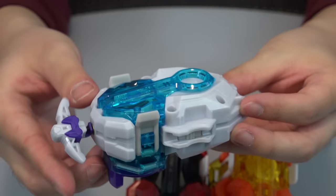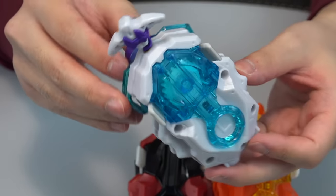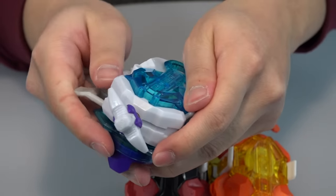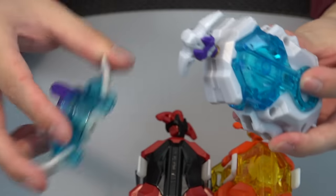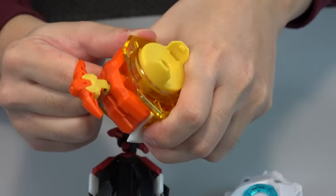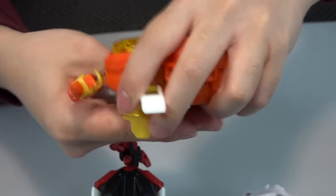Even if you already know how this works, it's actually pretty nice to see everything apart — because you can customize those pieces with parts from the Shu one or the Free one. You can mix and match. Let's take off the spin unit on our Free edition here and try it.